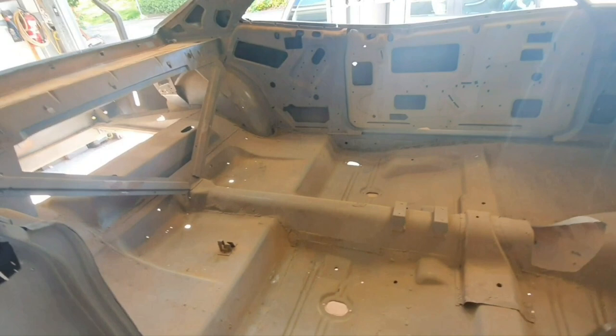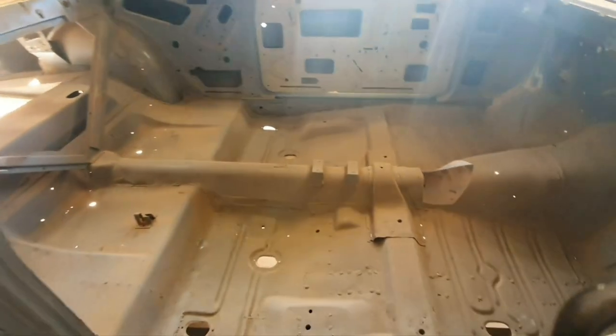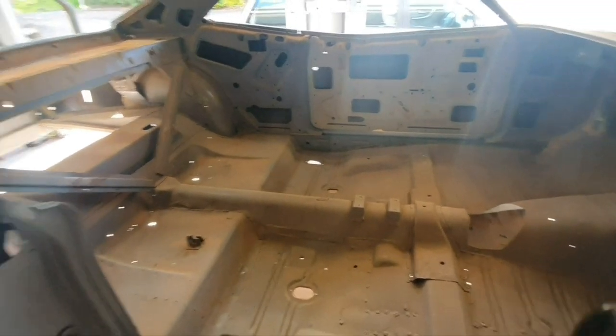I'll probably give it a coat of poly, give it a good coat of primer — it'll be a good surface for priming then for painting, so I'll get into it.